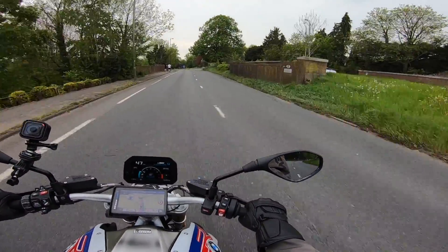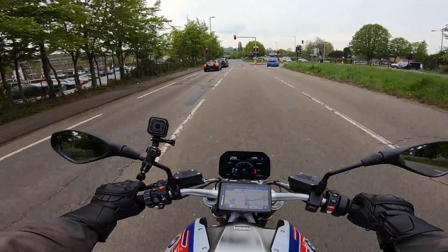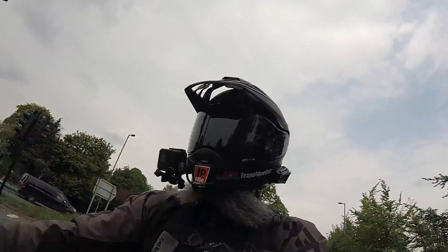Oh, this is a 40 now. We're going to get to the stage where the reducing speed limits mean you're going to end up having to push the bike around. Motorways are getting reduced down to 50s and 40s, national roads are coming down to 40s and 50s. Yawn.